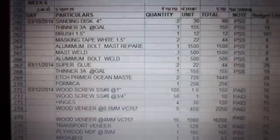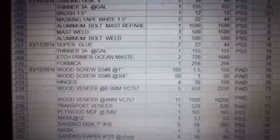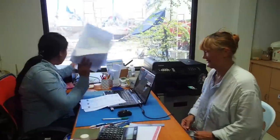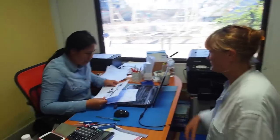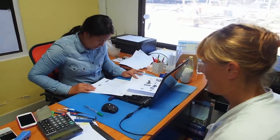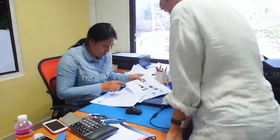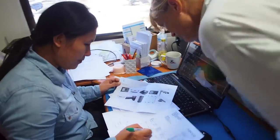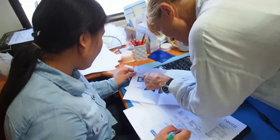Liz is in charge of the administrative side of our refit project and spends many hours updating and checking our budget. Another task is sourcing and importing into the country various boat bits from around the world. We'll be importing goods into the yard's bonded warehouse, which requires meticulous paperwork and translating into Thai each and every bolt in preparation for a visit from customs. Fortunately we have Jew on hand to help with this task.